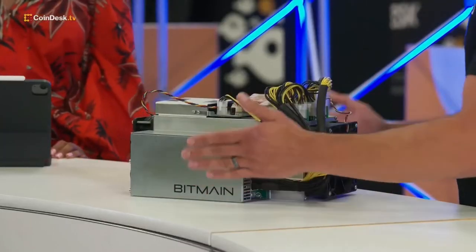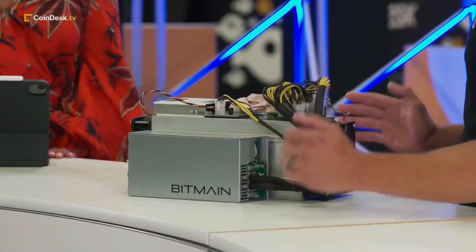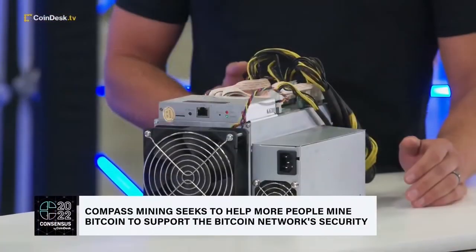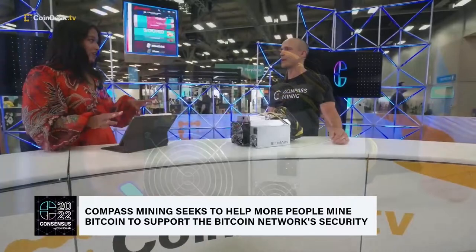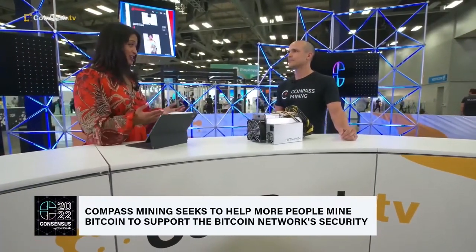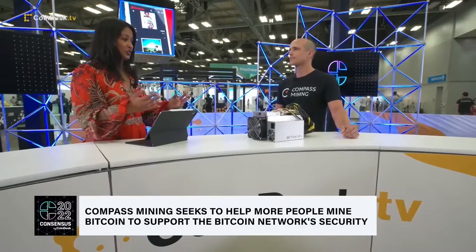So this is kind of your old-school Ant Miner S9. People refer to this as the AK-47 or the Air Jordan of miners because this thing has lasted forever. It's basically a brick. It is an old-gen model — we don't actually sell this anymore, but I thought it'd be fun to bring it here. If I'm someone who's not mined before and I want to start mining at home, where do I start? Do I just get a device like this and plug it in?